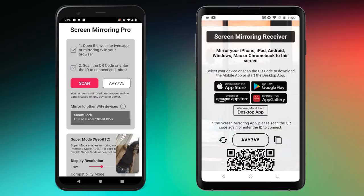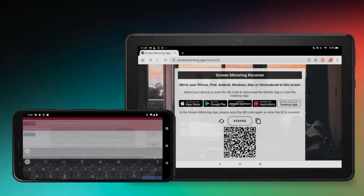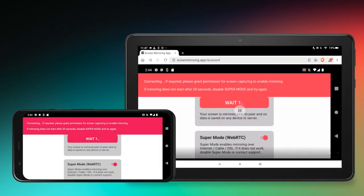On a Kindle Fire tablet, for example, it works the same way, but offers a larger screen, making it even better as a field recorder.